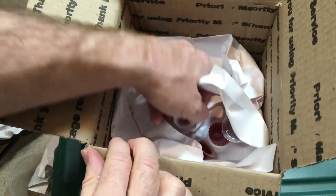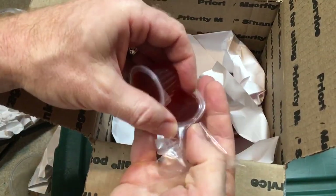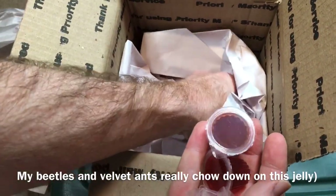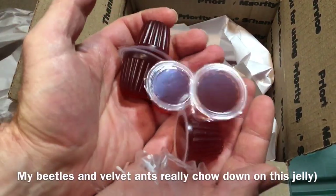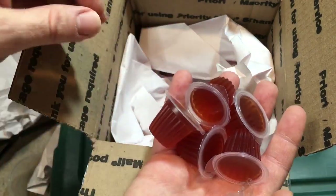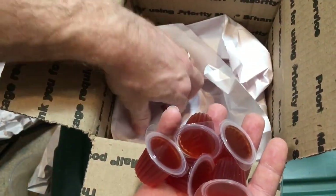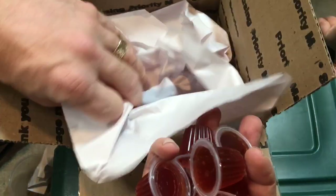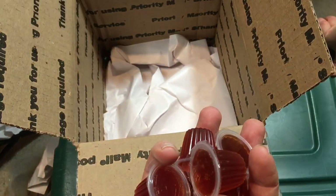And here is some bug jelly. This is a type of bug jelly that's produced in Asia. It's not intended for human consumption, but whenever I smell it, it smells really good — kind of like brown sugar or maple syrup or something. There's another one in there too, so I'm just going to double check and make sure I got everything.